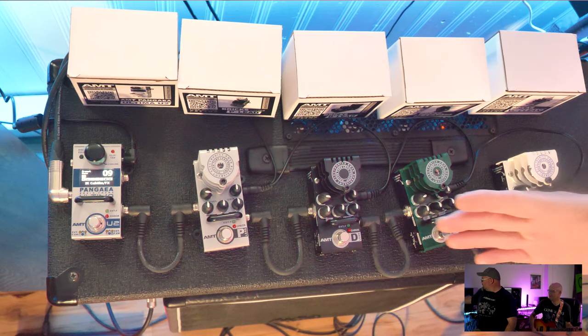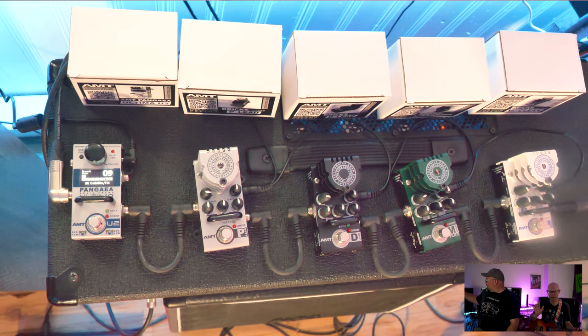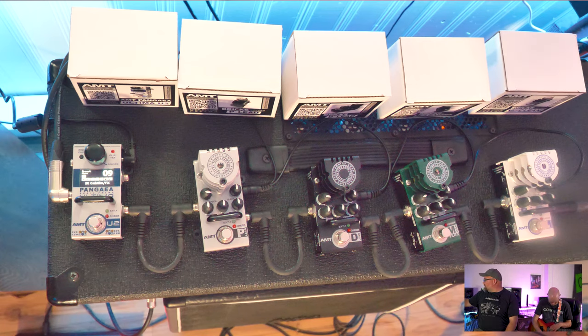We'll quickly go over the signal chain. We've got this Epiphone — let's call it a special, tube-modded, with a DiMarzio Crunch Lab and Liquifire setup. On the far left we have basically a cab loader IR device from AMT.